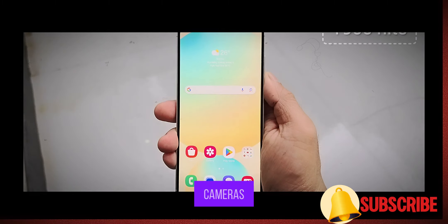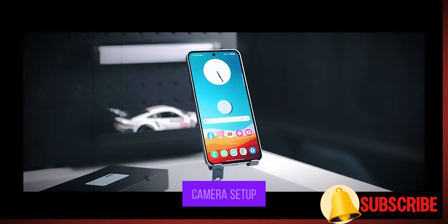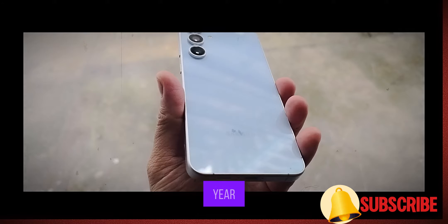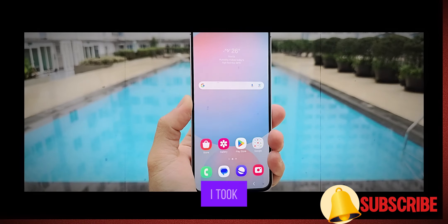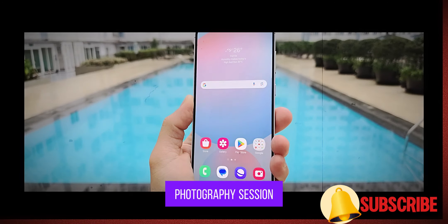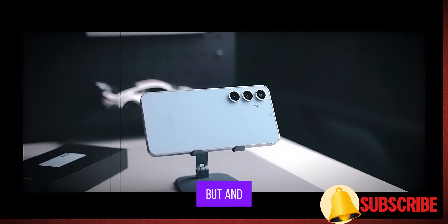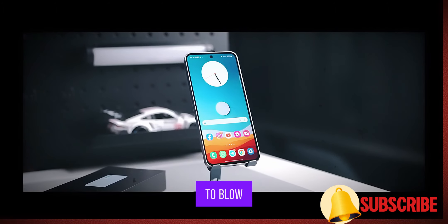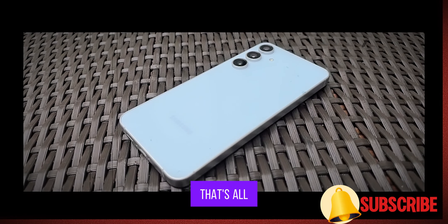Now, what about the cameras? If you have used the S23 FE, you are going to feel right at home here because the camera setup has not changed much. We are looking at the same megapixel count as last year. But do not let that discourage you — the photos are still pretty solid. I took the phone out for a little photography session, and the photos came out looking good, with natural colors and accurate white balance. It's not a camera system that's going to blow you away, but it gets the job done. And for a mid-range phone, that's all you can really ask for.